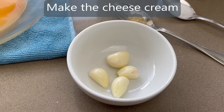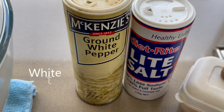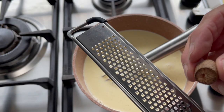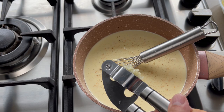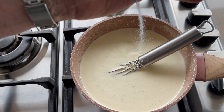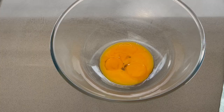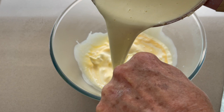Dry your sliced potatoes on a cloth. Make your cheese cream with four egg yolks, garlic, cream, cheese, pepper, salt, and nutmeg. In a pot bring your cream to the boil, then season with nutmeg, add your crushed garlic, add your cheese, check the seasoning, and add salt, pepper, and a little bit of cayenne. Mix well and when the cream is nearly boiling, pour it onto the egg yolks in small quantities, mixing constantly, because you don't want to end up with an omelette.